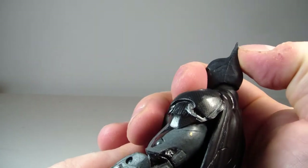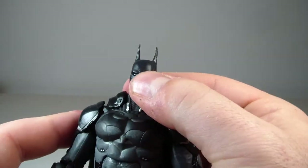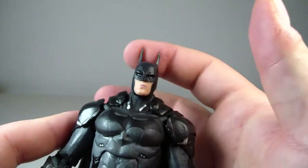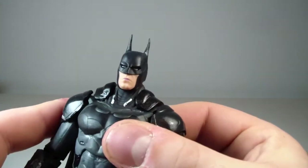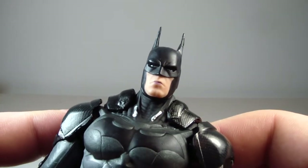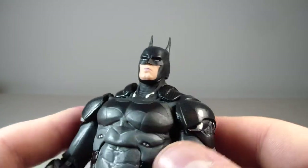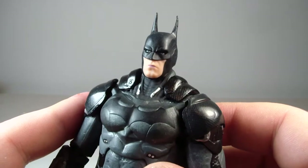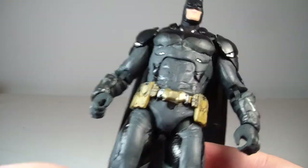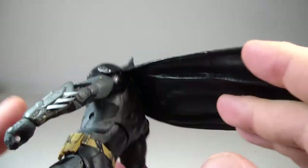I guess you can use some hot water on it and re-sculpt it, but it's not going to be as tall as the right ear. The other part I would probably fix is the lip paint — he's got like purple lipstick on, which is really weird. I don't know why they went that route. But besides the ear and the lips, I think it looks pretty cool overall.